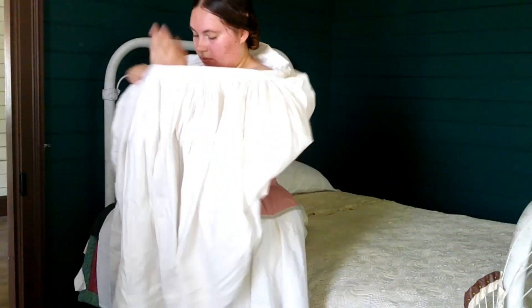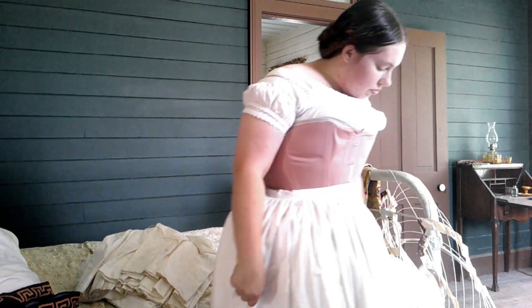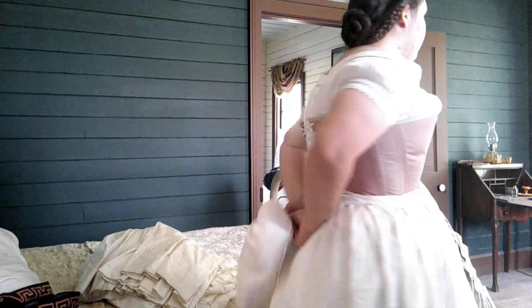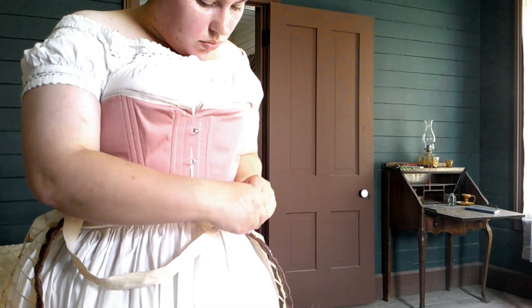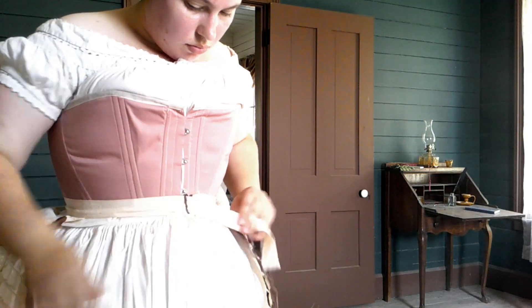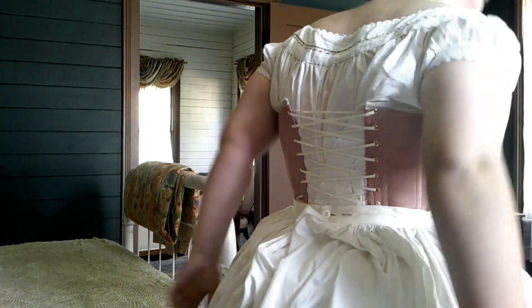Now we're at skirt supports. I'm going to wear one petticoat underneath my hoop. This petticoat is white cotton and features some lovely tucks on the hemline for detail. Now I'm going to tie on a little crescent bustle. This is not completely necessary, given my hoop does have a bustle already in it, but sometimes it's nice to have that little bit more of support. Next comes the crinoline, or hoop skirt. This one is made from a needle and thread kit, which is exactly replicated from an original cage in their collection. At this point, I'm going to put on a couple more petticoats to soften the lines of the wire cage and to provide a bit more poof.